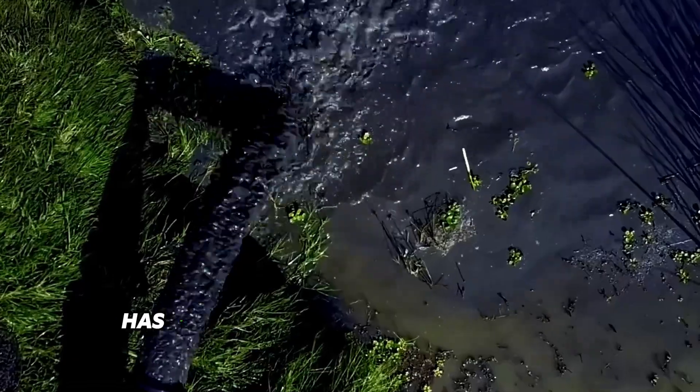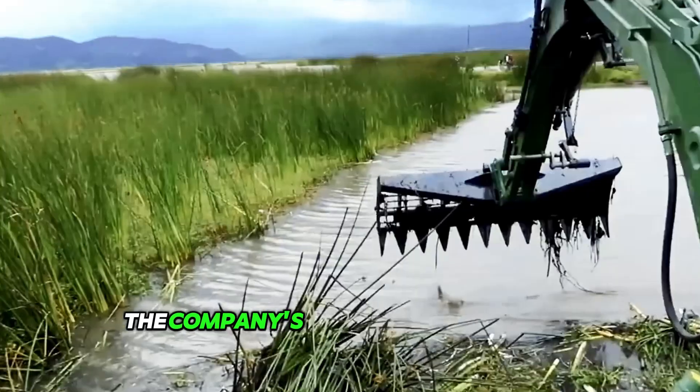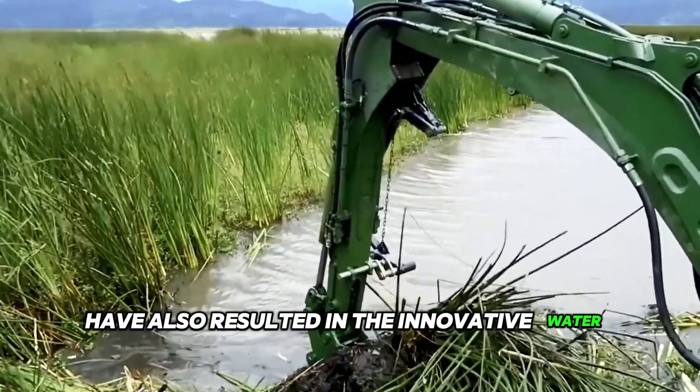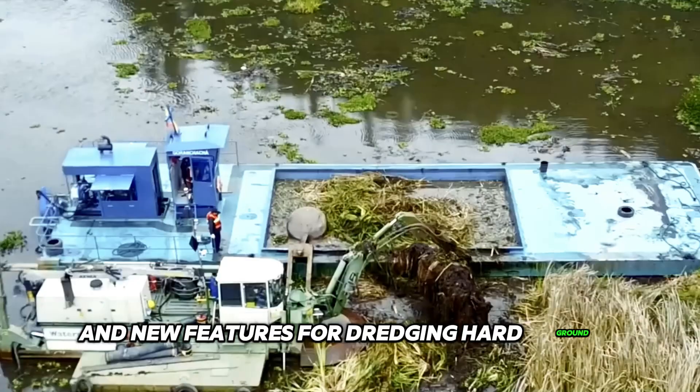The Classic V model has 50% more suction capacity than its predecessor. The company's ongoing research and development have also resulted in the innovative Watermaster urban dredging concept and new features for dredging hard ground.